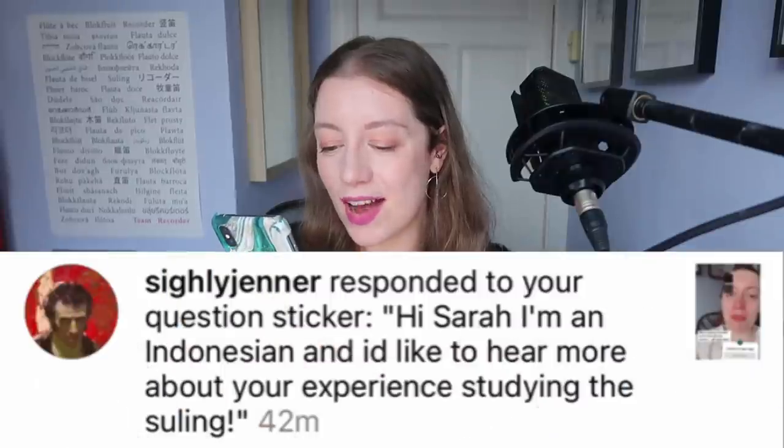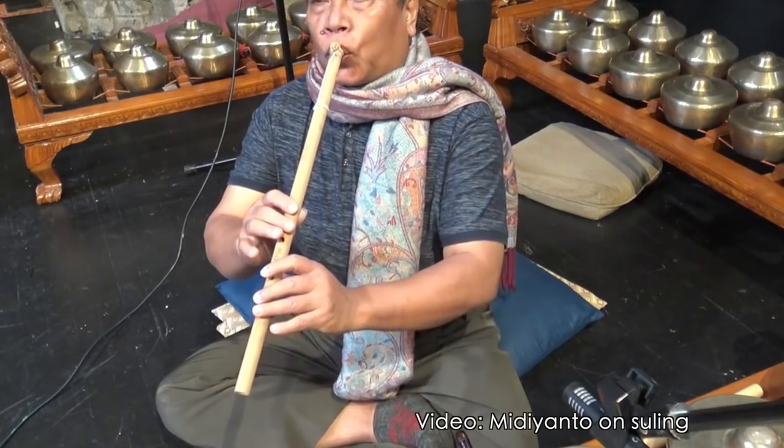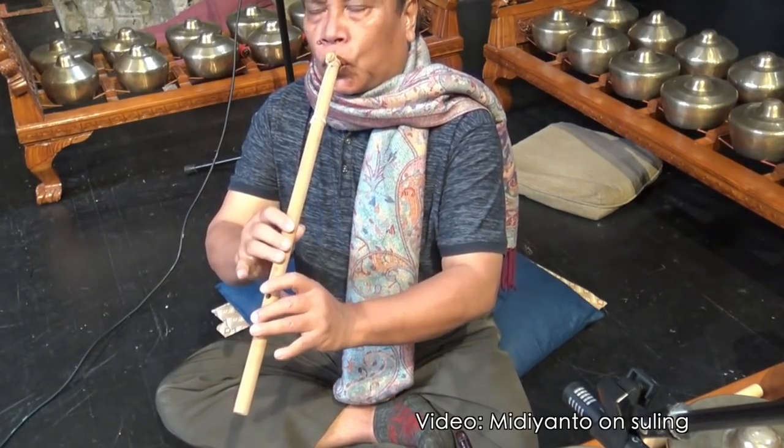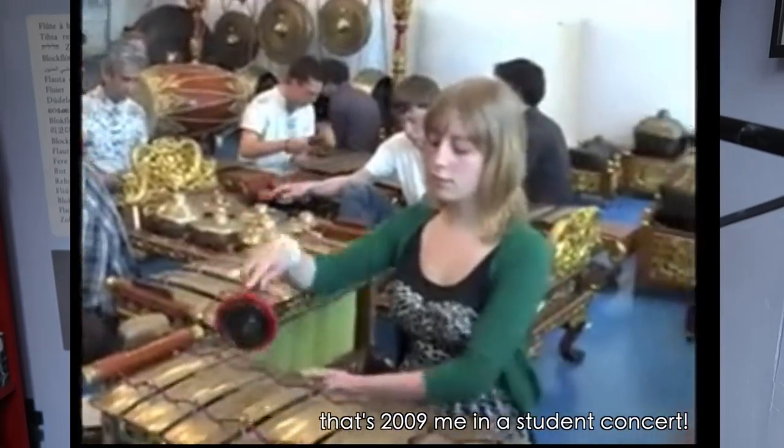Hi Sarah, I'm Indonesian and I'd like to hear more about your experience studying the Suling. The Suling is an Indonesian end-blown flute played in the Gamelan Orchestra. I actually studied Javanese Gamelan for many years as a student both in England and the Netherlands, but I didn't play very much Suling. We mainly played Javanese Gamelan and a little Balinese — I was much more interested in playing the percussion parts.